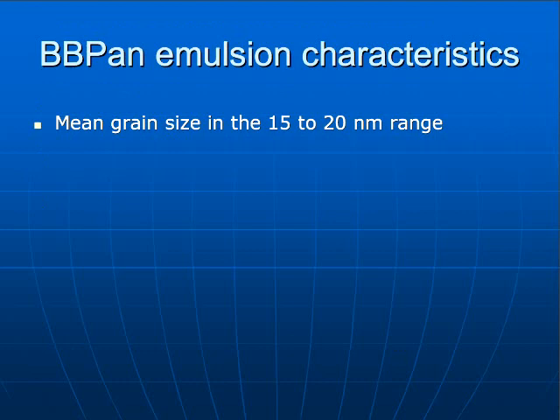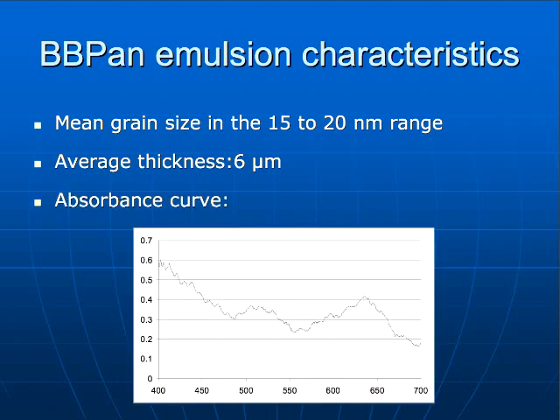In our case, we are working with our standard emulsion for making these panchromatic emulsions, since the response of this emulsion has been very good for all three wavelengths — our blue, green, and red plates have given very good results. The mean grain size is between 15 and 20 nanometers at the moment. The thickness of the layer, we have an average of six microns. We only coat glass plates; we don't do films at the moment. And the absorbance curve for this panchromatic emulsion is much lower than what Fuji showed — we are below 0.5 for all wavelengths, and the response is quite flat.